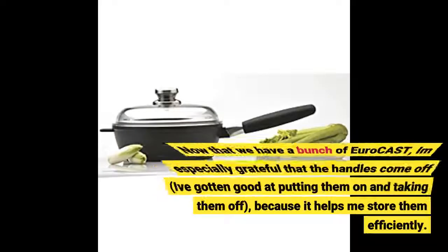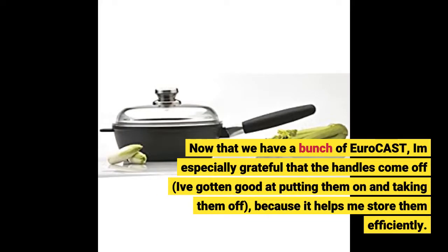Now that we have a bunch of Eurocast, I'm especially grateful that the handles come off. I've gotten good at putting them on and taking them off, because it helps me store them efficiently.